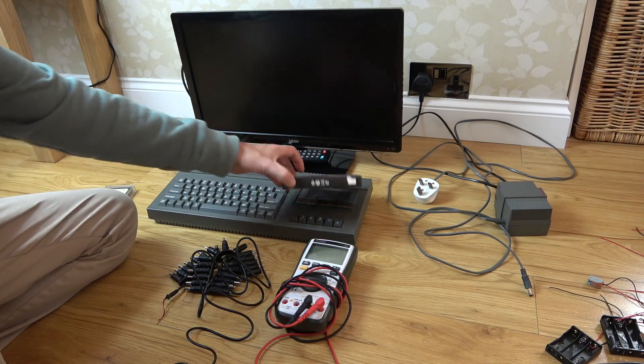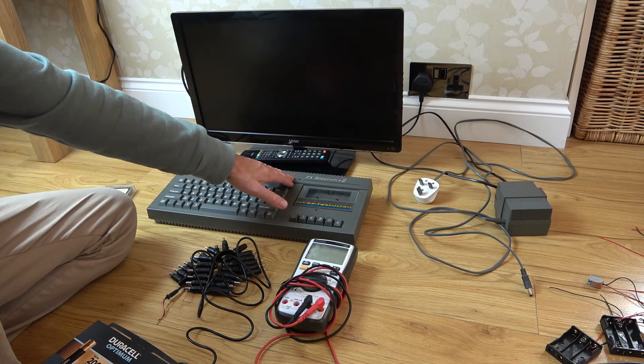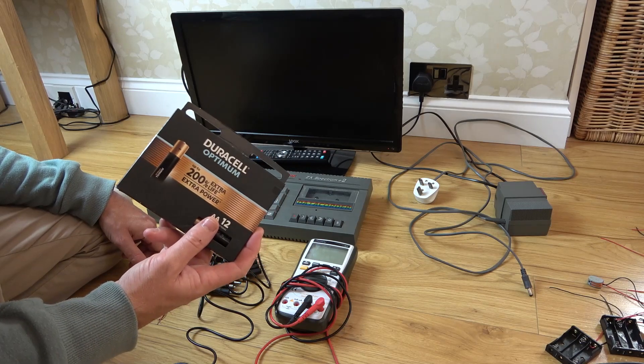In this video we're going to see if we can get this 1987 Spectrum 128K Plus 2 running on AA batteries.